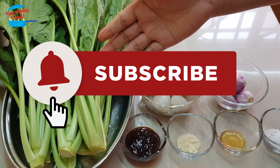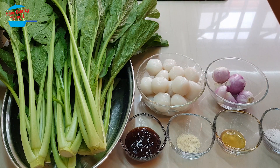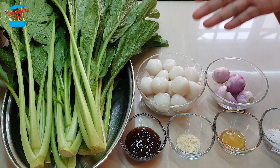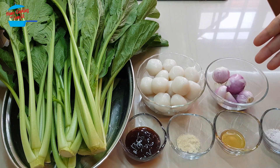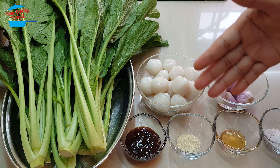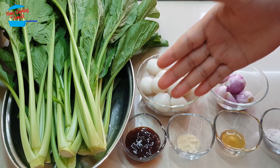I have about 500 grams of sawi or green mustard, about 20 pieces of fish ball, six pieces of shallots, half teaspoon of salt, quarter teaspoon of sesame seed oil, quarter teaspoon of pepper, and one tablespoon of oyster sauce.